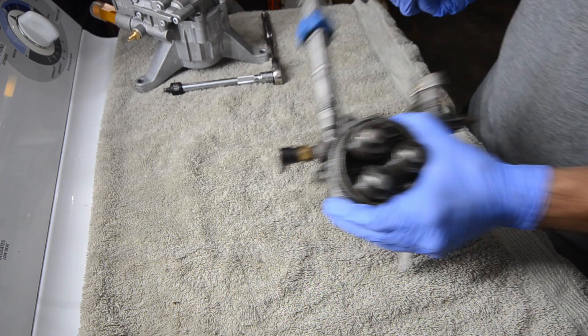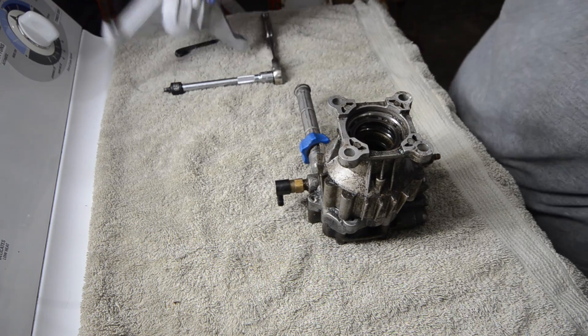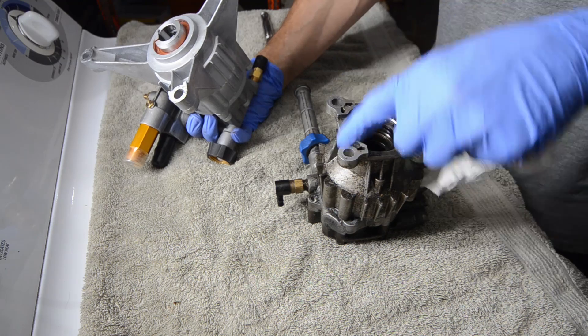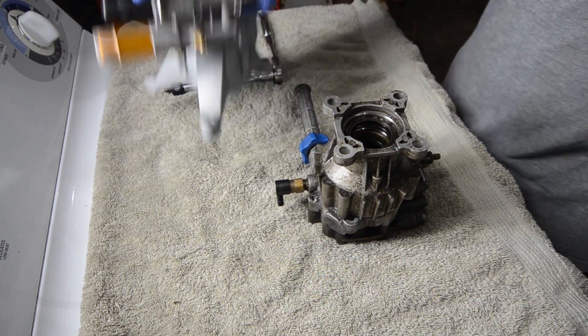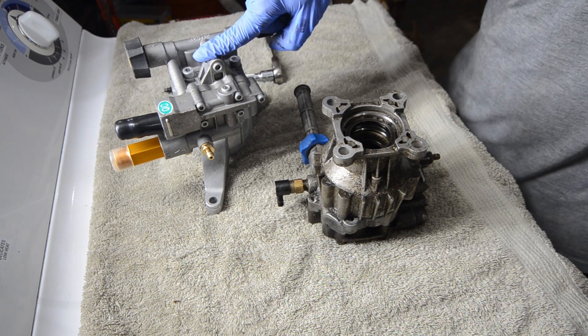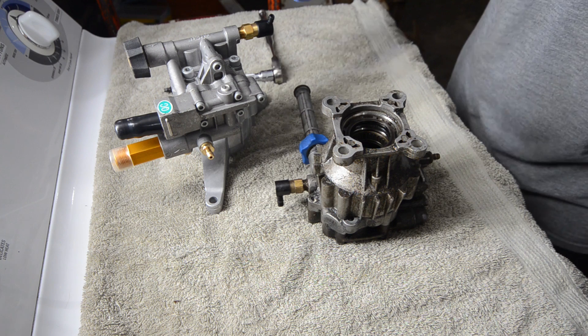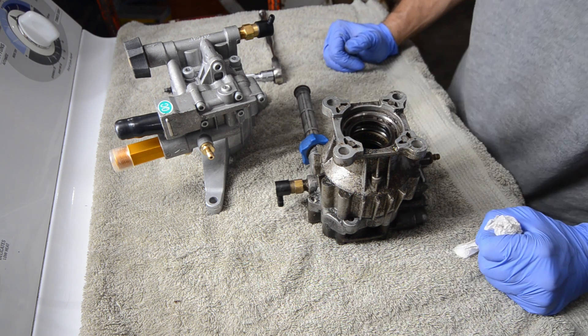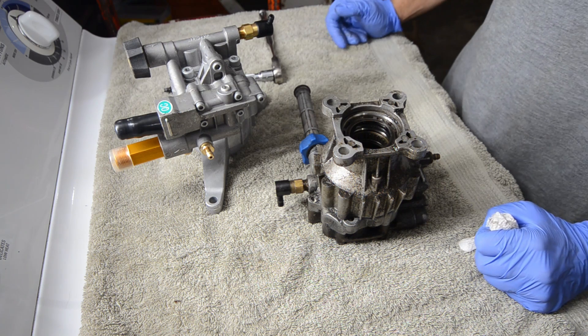So let's get the old one out of here. If you'll notice, this is a slightly different style pump. This one mounts right under, directly to the engine underneath through the shaft. This one is a different style pump. The reason I'm going with this pump is it's quite a bit cheaper than buying this pump — both axial cam pumps. This one probably moves a little bit more water, but I've used ones like this. I think it'll be fine.